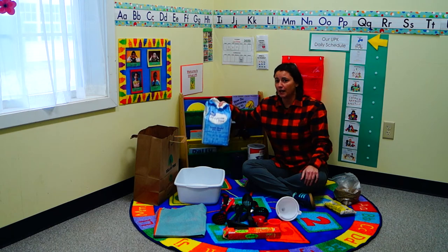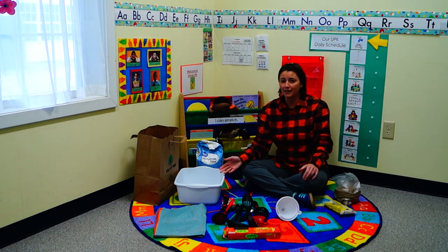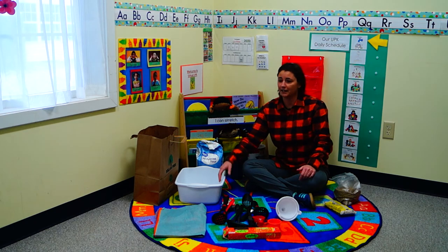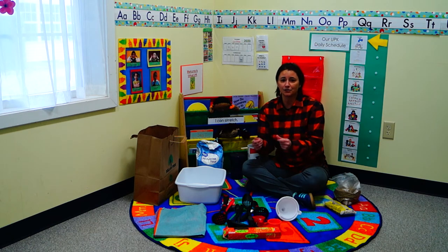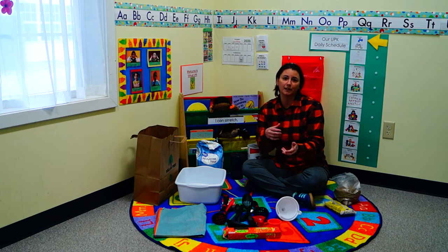You can also take flour and oil or baby oil and find recipes — we'll share some with you — to make your own moon sand or Play-Doh. Or just dump some flour in and they can make pretend cakes, cookies, or anything they want. They're going to get that texture and be able to search for something, dump and pour.